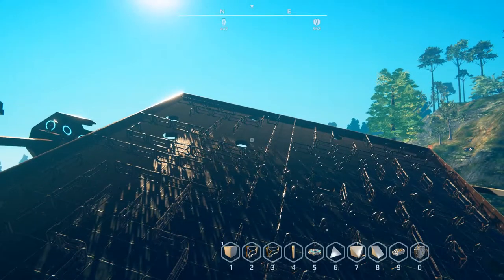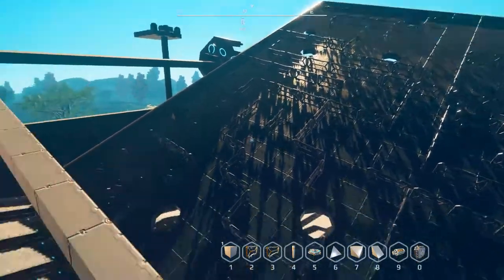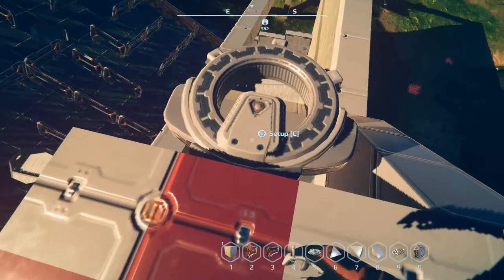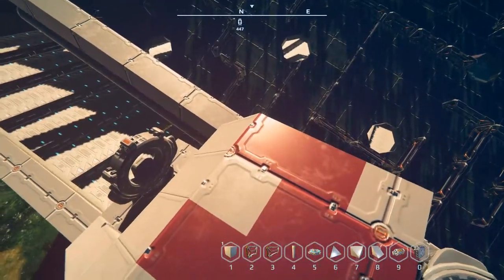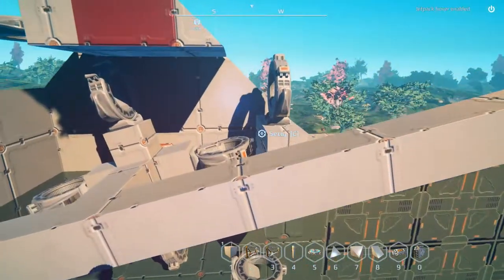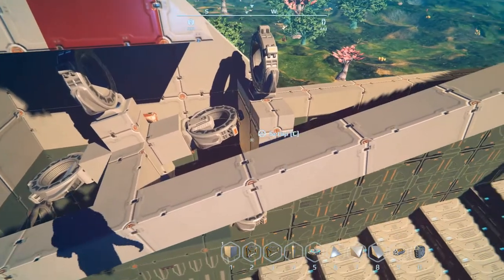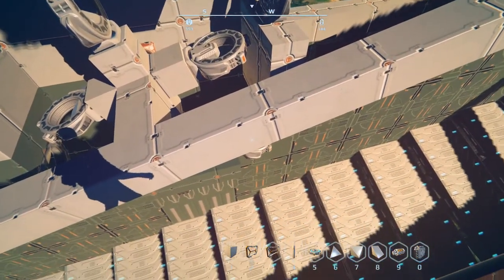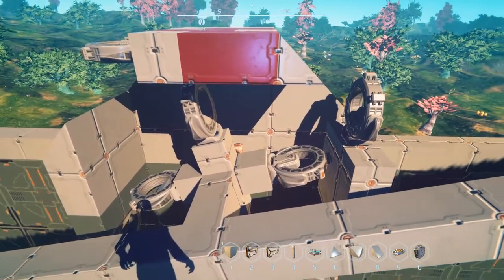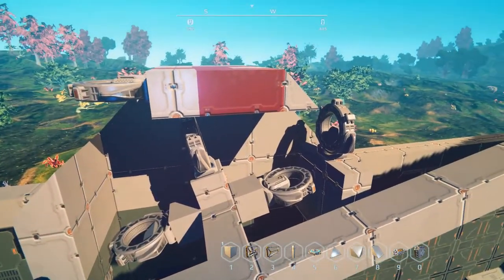Hey everybody, it's BC here and welcome to another episode of Planet Nomads. I have an excellent idea for today — I started thinking about it when I was redesigning these motors. This is actually a really good idea because redesigning them gives more power.